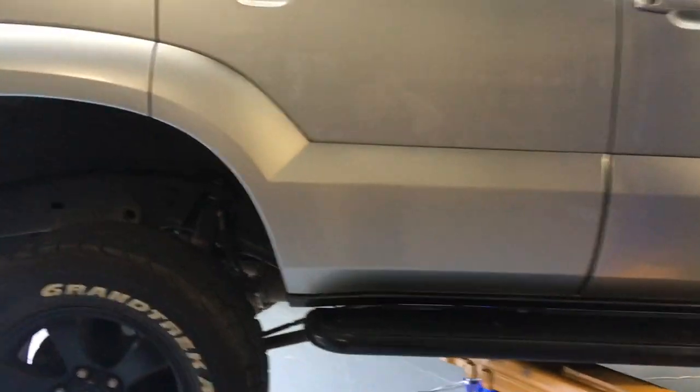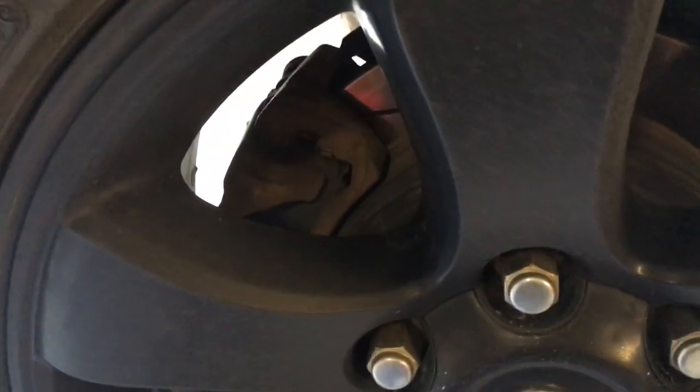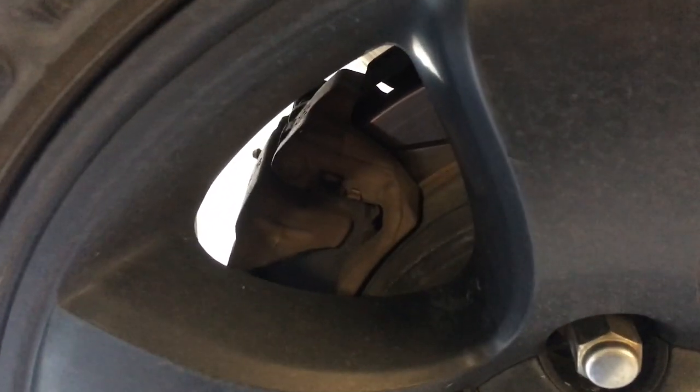This vehicle has a terrible brake squeal coming from the rear. We've got the DBA T2 rotors. Before that it had a set of RDA rotors that had the same squeal, so we've tried different rotors. I've done a lot of brakes, brake pads, and worked as a brake specialist in a number of different businesses.